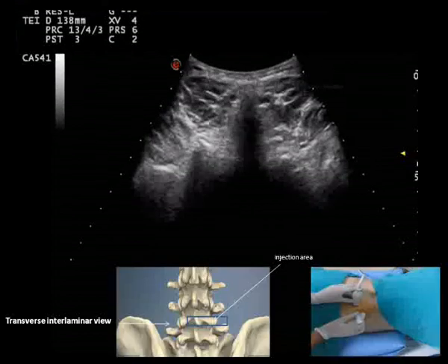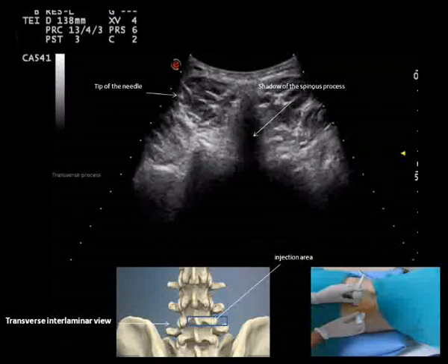The patient was positioned prone with a pillow in the abdomen. Under transverse sonographic imaging of the facet joint, a 22-gauge spinal needle was inserted lateral to the probe at a 45 to 60 degrees angle using a direct implant technique.